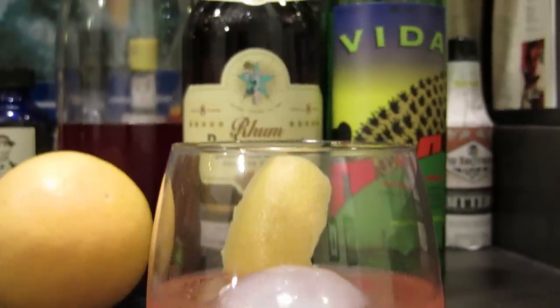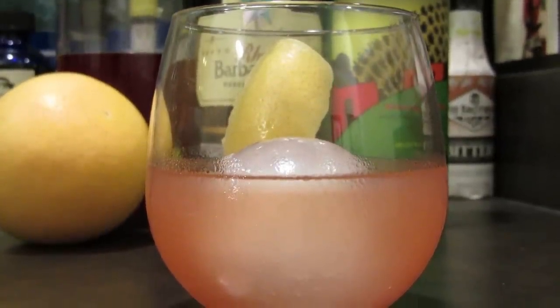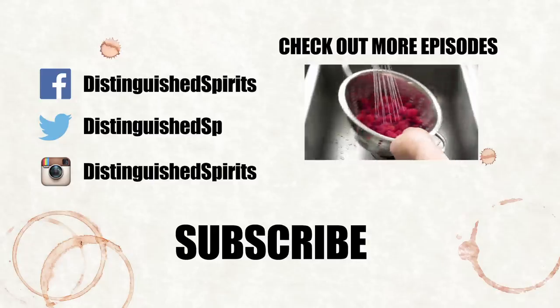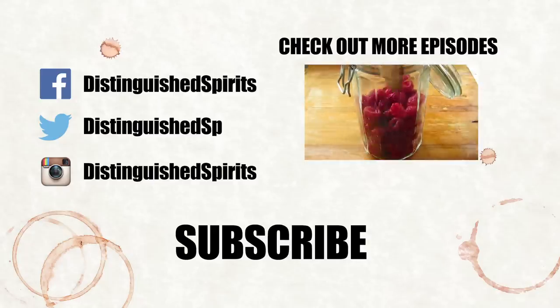There it is. A little something for the doctor — the Doctor of Journalism. Mahalo. Click here for more videos. Be sure to subscribe, and don't forget to check us out on Facebook, Twitter, and Instagram.